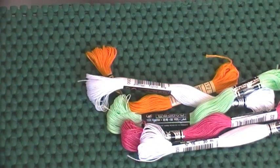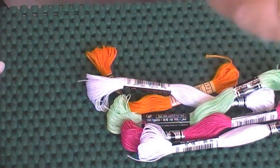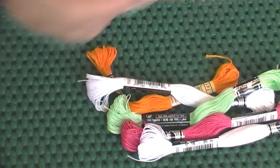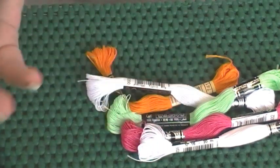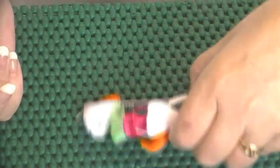I often get asked about my supplies — comments, questions, and emails about what I use, which needles, what thread is best. I was just about to make a basics video for my new class and I thought I'd do a quick one for you as well. Theirs will be more involved, but I thought I'd go through it with you so it's always here if anyone has questions and I can refer them to it.